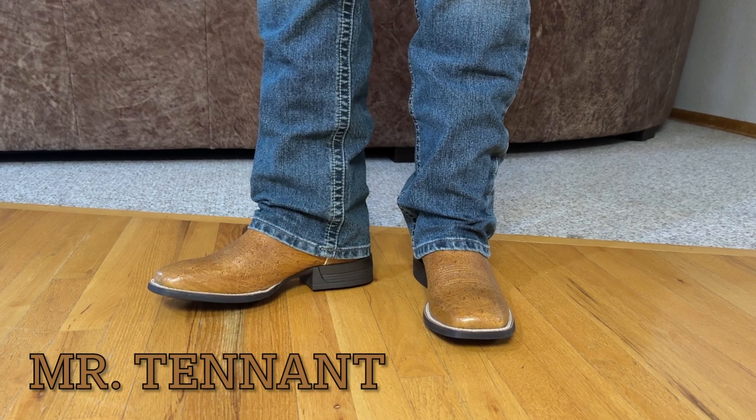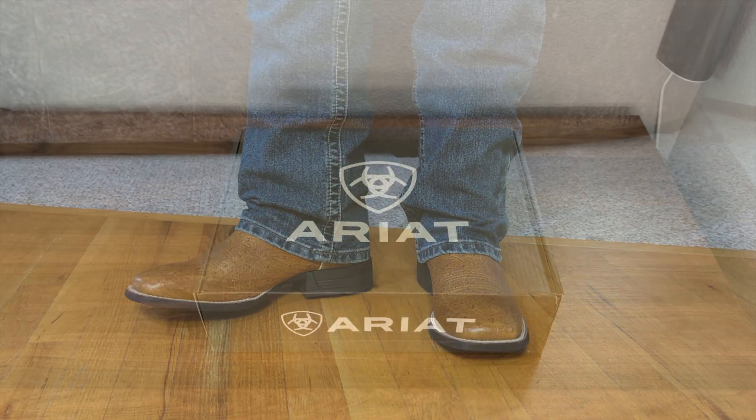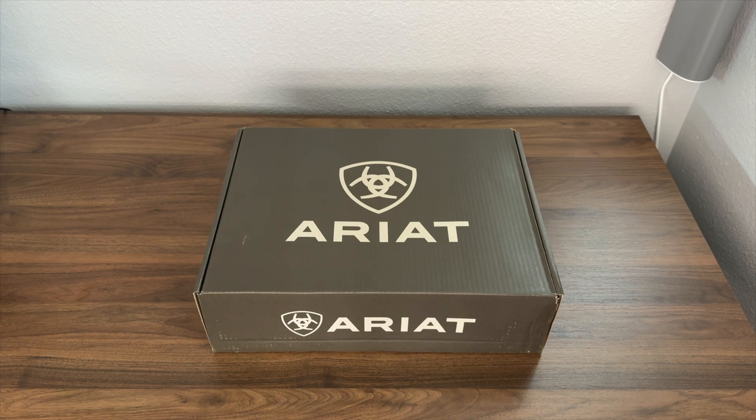Mr. Tennant and I have another boot unboxing and first impression video for you guys today. Today we're taking a look at the Ariat Reckoning Western Boot in Antique Saddle Smooth Quill Ostrich. All right, let's go ahead and dive on in.